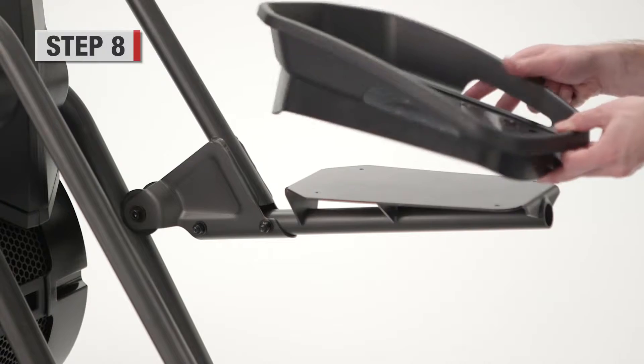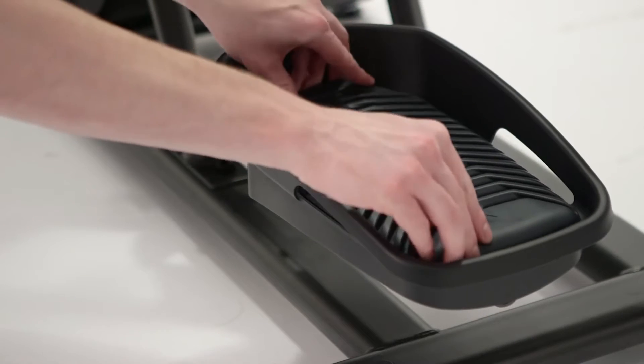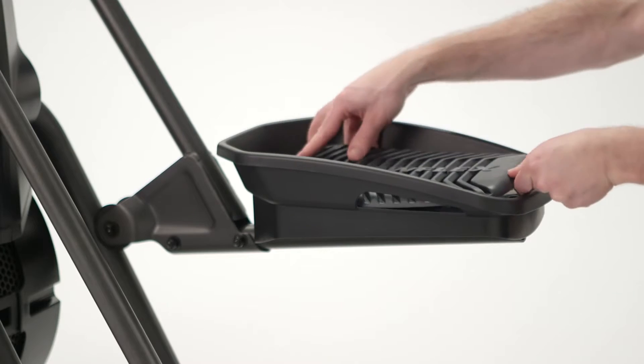Step 8. Connect the foot pad to the pedal assembly using four socket head screws. Insert foot pad insert. Repeat on the other side.